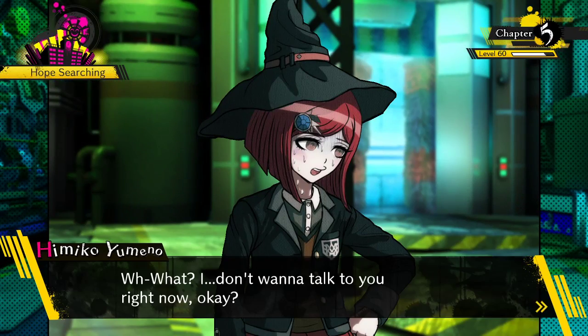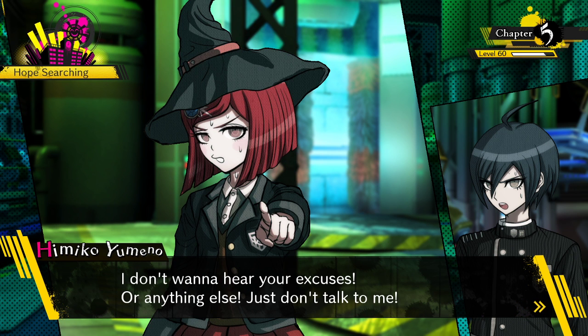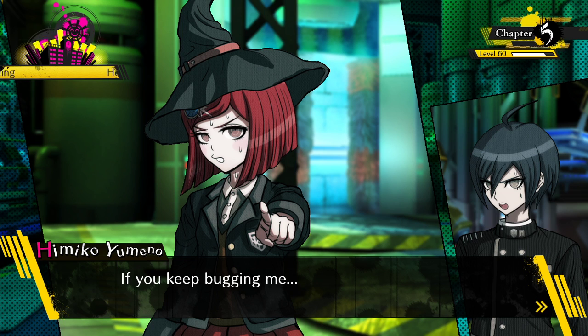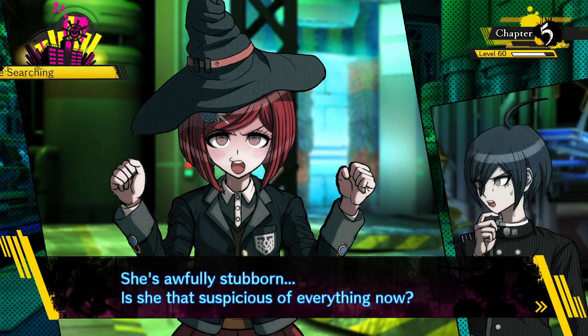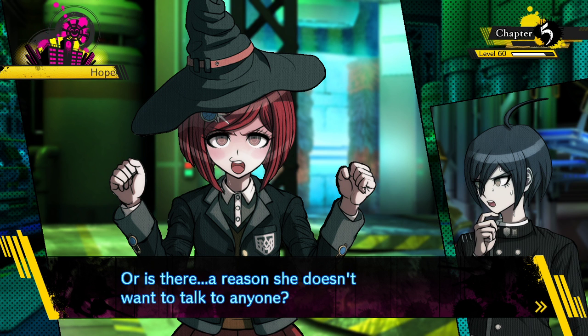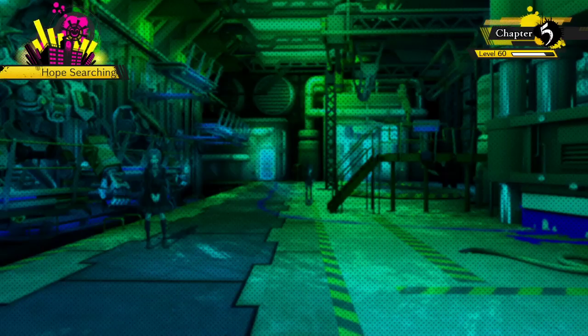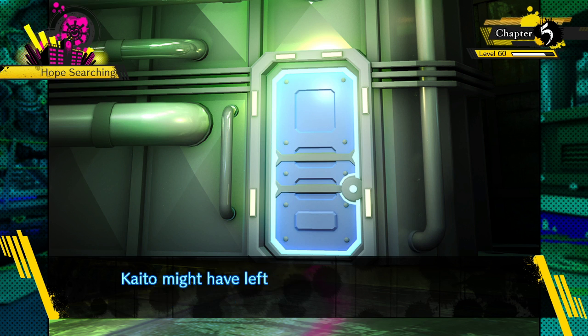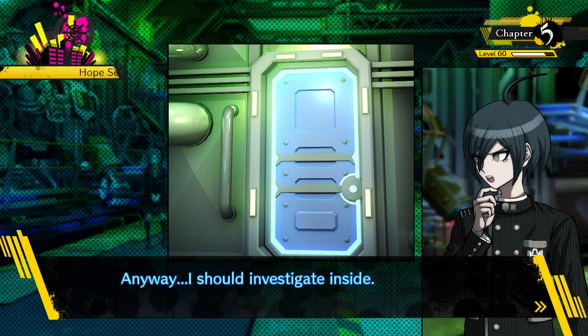I don't want to talk to you right now. The way you are now, you might start accusing people because you can't believe Kaito's death. I don't want to hear your excuses - just don't talk to me, or I'll give you afro hair with my magic. She's awfully stubborn - is she that suspicious of everything now? This is the place where Kaito was imprisoned. Kaito might have left some kind of clue here - I should investigate inside.